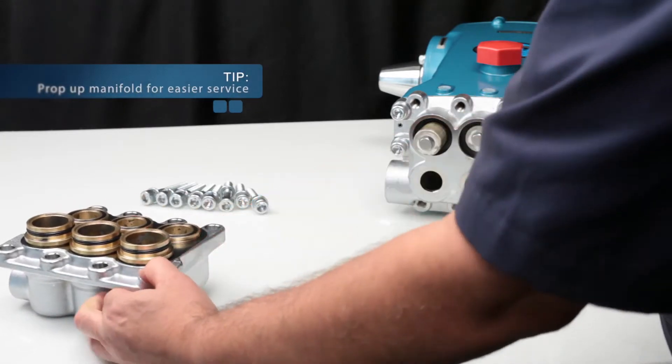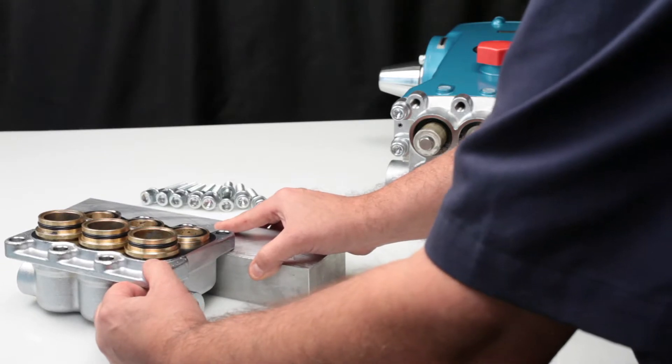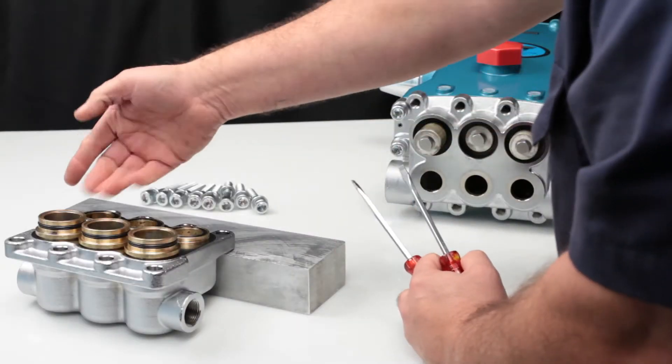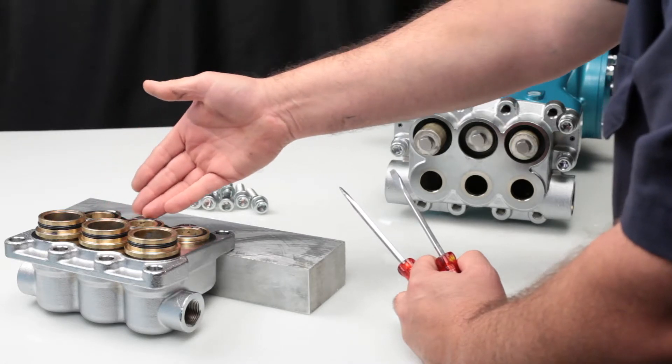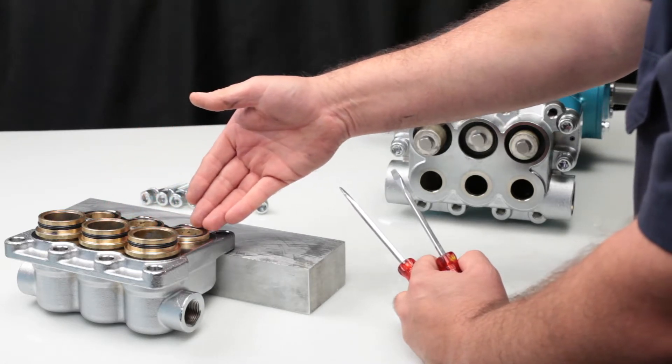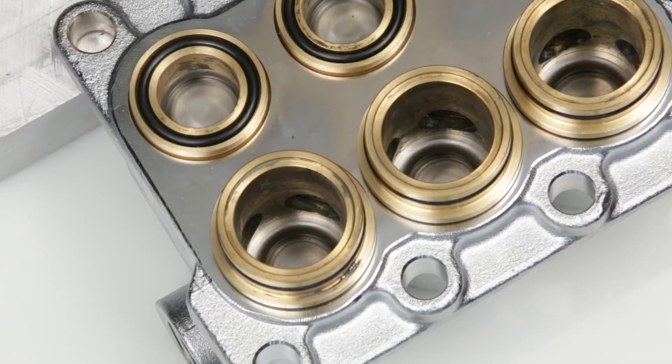For ease of service, support the inlet manifold with a block. The discharge valve assemblies are located beneath the valve adapters. The inlet assemblies are located beneath the low pressure seal adapters. Both the inlet and discharge assemblies are identical. Two kits are required to service the pump.